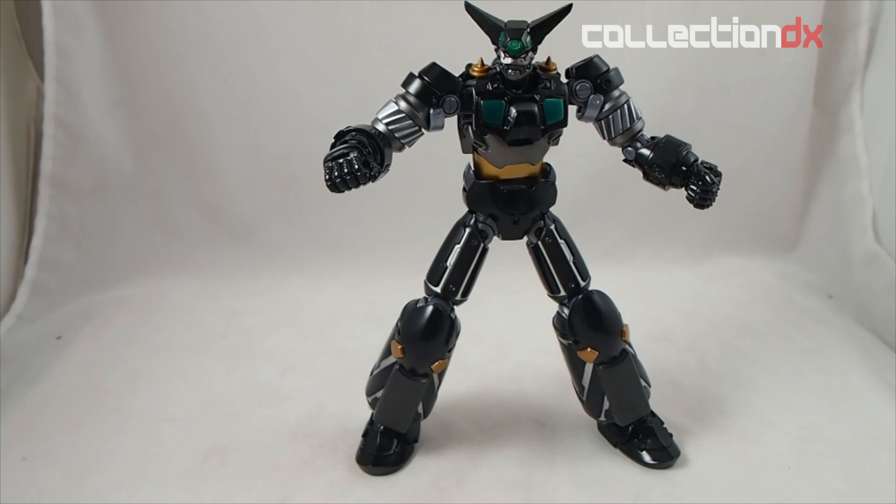Ladies and gentlemen, welcome to another Collection DX review. I am Josh B, and this is the Exocon Black Getter Ryuma Mode repaint version — die cast, amazing, expensive, wonderful, flawed toy.